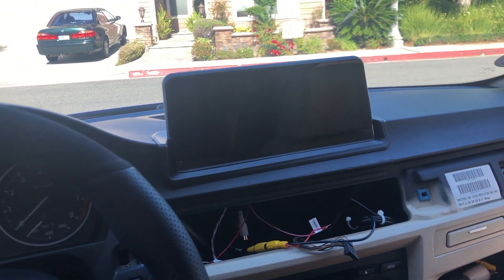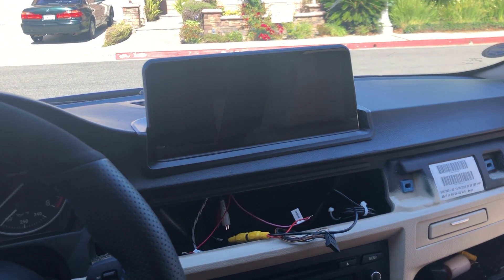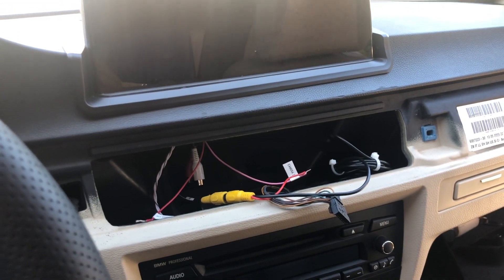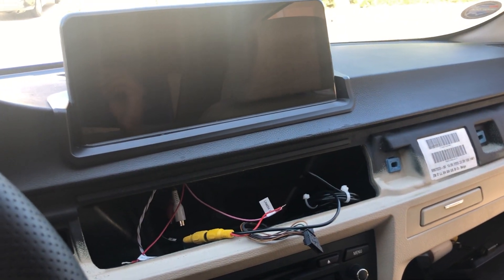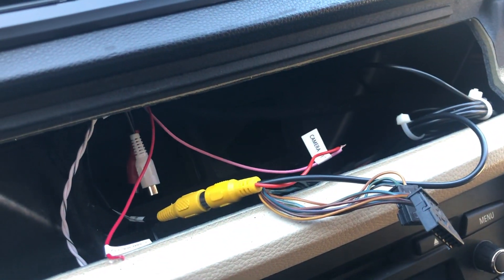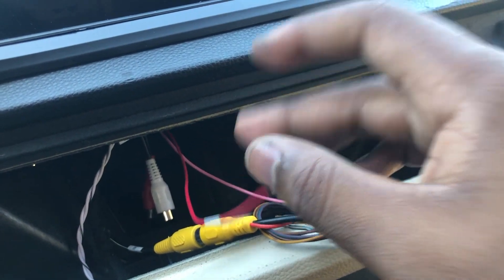So today I'm gonna be figuring out why my rear view camera has not been working since I converted my car to a manual. Before, as I showed in a previous video, my wiring for the rear view camera had one RCA connection that plugged into the head unit, and then the positive wire next to it would plug into the positive wire at the head unit.